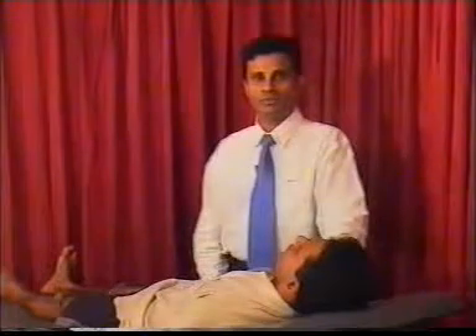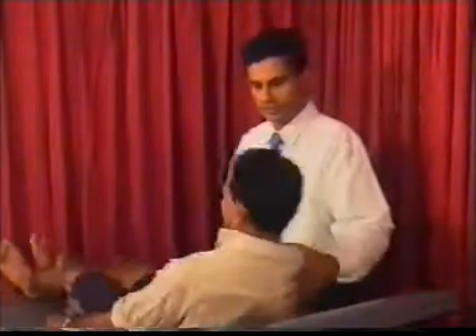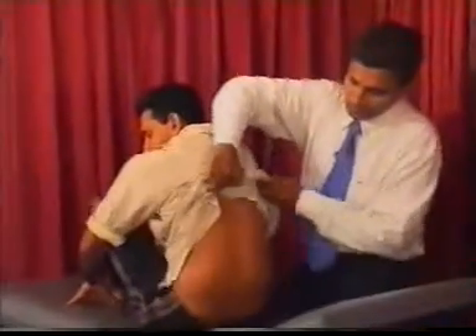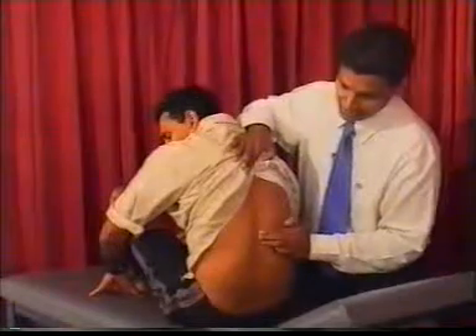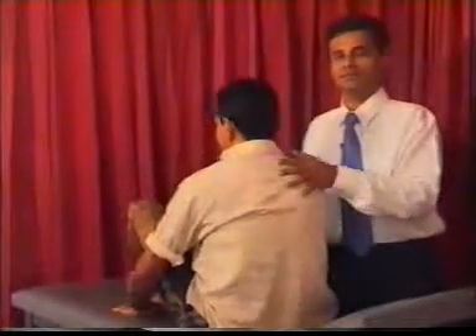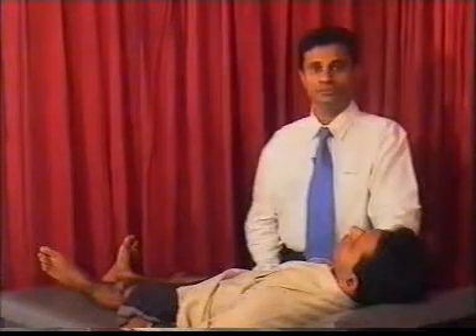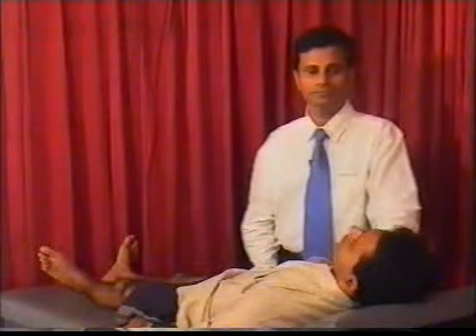End the neurological examination of the lower limbs by inspecting the spine — look for any deformities or scars and run your finger down the spine. At the end of any neurological examination, there are two key questions: where is the lesion, and what is the lesion? The answer to the first question usually comes from the physical examination.